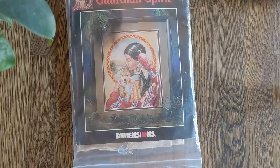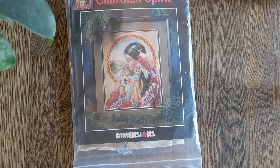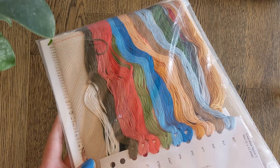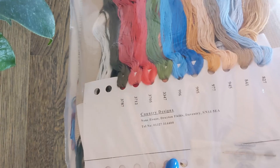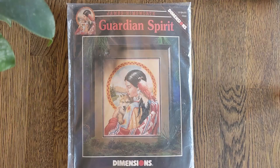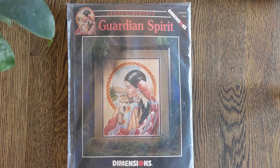Next up we have one of my favourites. This is James Hemsworth's Guardian Spirit. Now this is technically a chart and not a kit, but I bought it as a kit on eBay because somebody else had kitted it up — a company called Country Designs in Daventry. I don't know if they're still available but that's who originally kitted this up. And just look at that puppy. This is seriously one of my favourites.